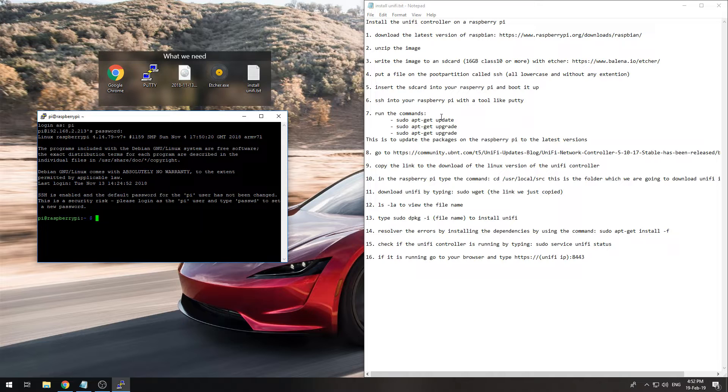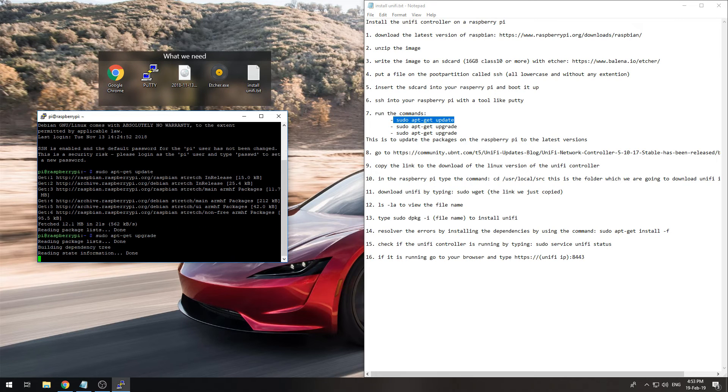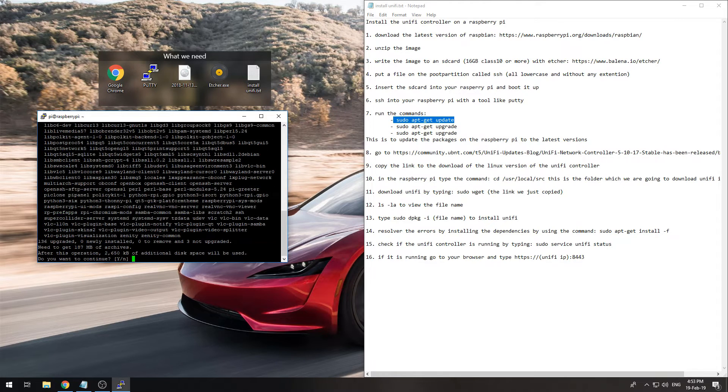Now we need to get everything up to the latest firmware, so type 'sudo apt-get update'. Once that is finished, run 'sudo apt-get upgrade' and say yes.